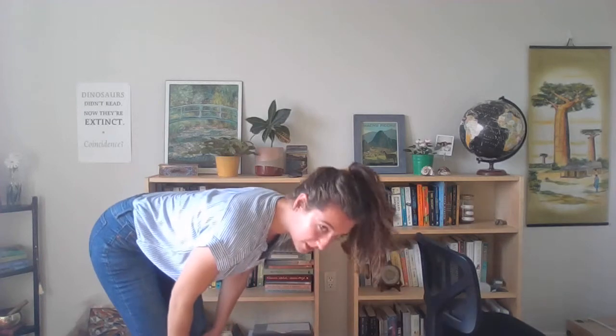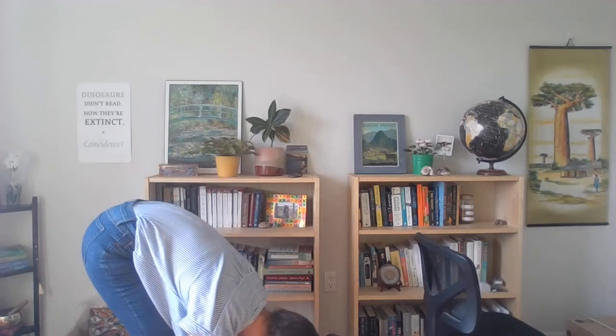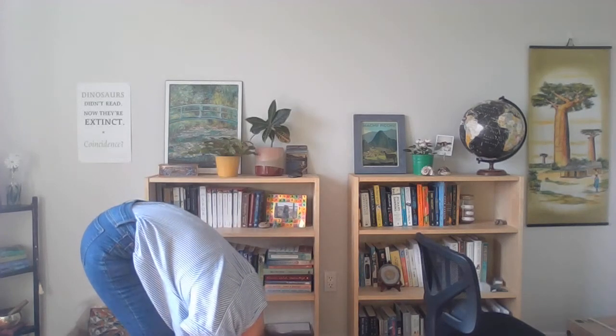And on your next inhale, we'll lift up halfway to come parallel to the floor. You can bring your hands to your shins, your knees, maybe your thighs, whatever feels best to you. And then exhale, we'll fold forwards one more time, feeling that whole stretch through the back body.